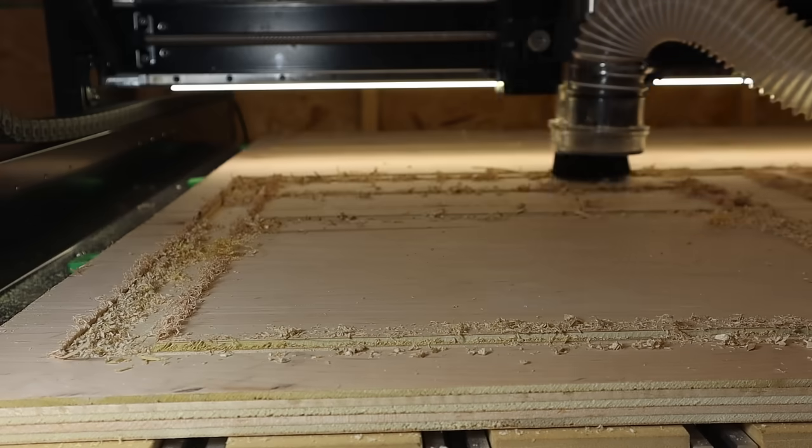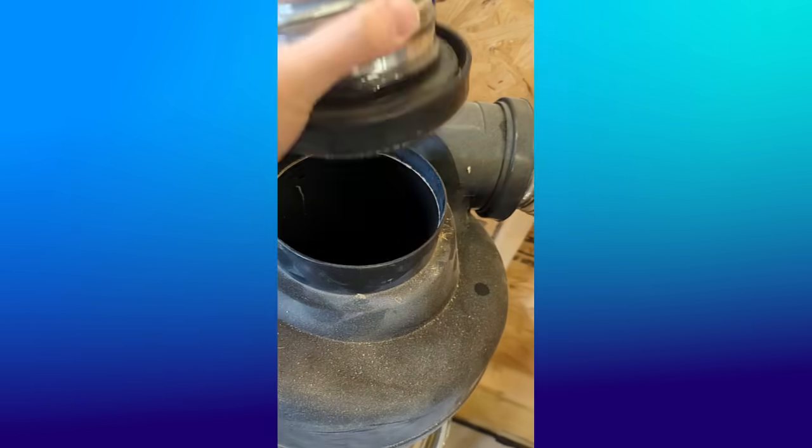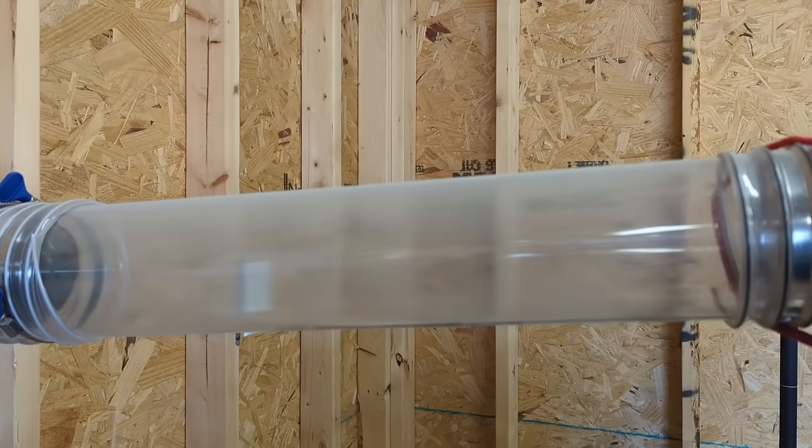So what's the solution? Step one is to turn off the camera and do some dust collection maintenance. I dumped out the cyclone and cleaned out the filter, and that gave me improved suction. So I grabbed the rest of my plywood, threw it up on the machine, and it still clogged.